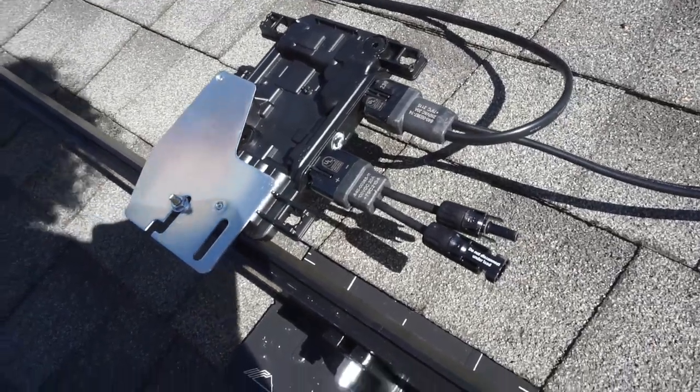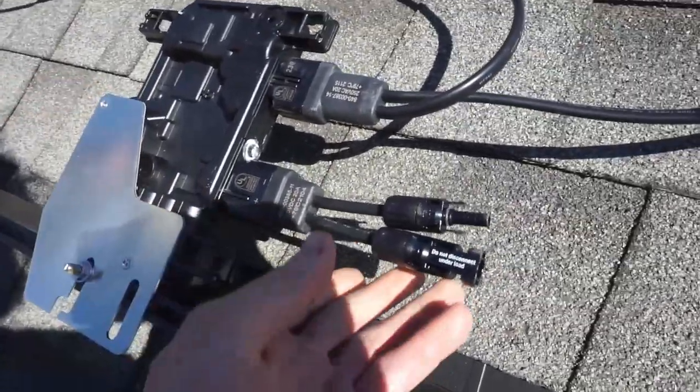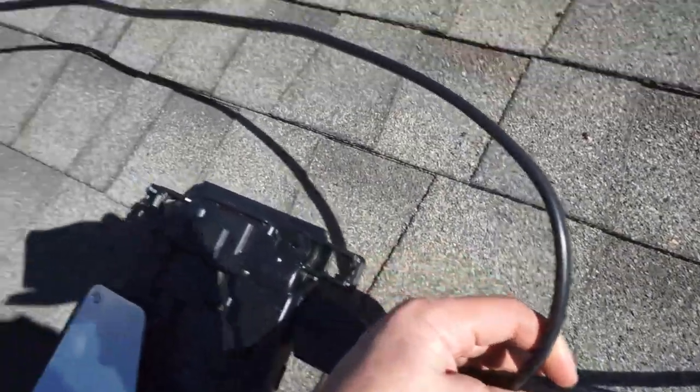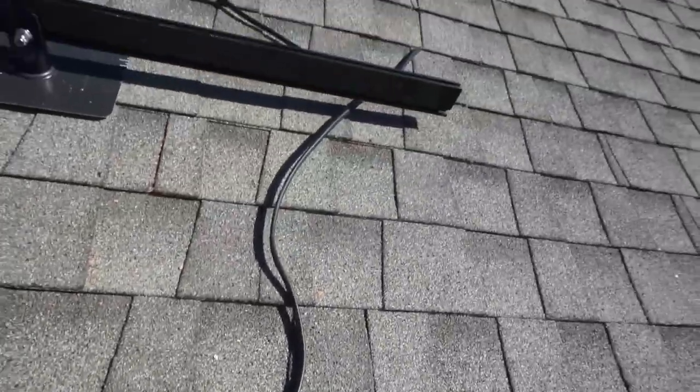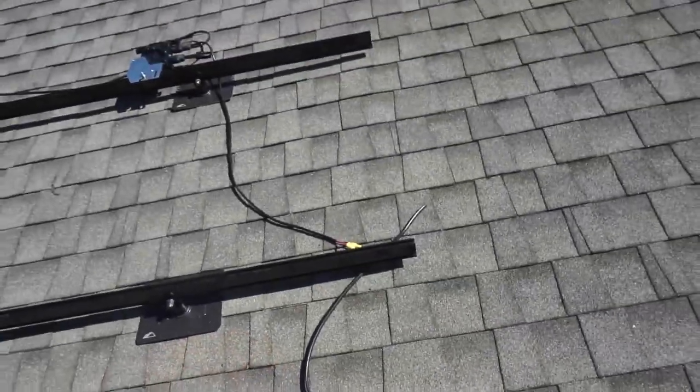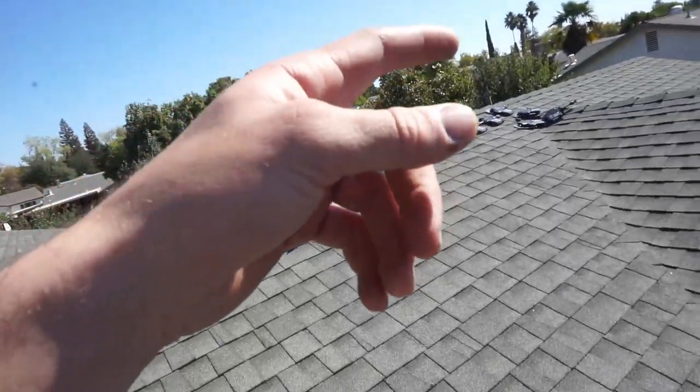Another look at the micro-inverters: this is your DC connection for your solar panel, and this wire right here is the daisy-chain AC wire. Solar panel connects here, AC goes there to your J-box, then to your combiner.